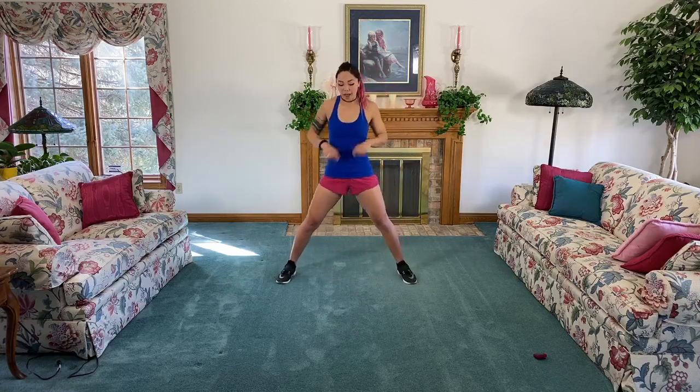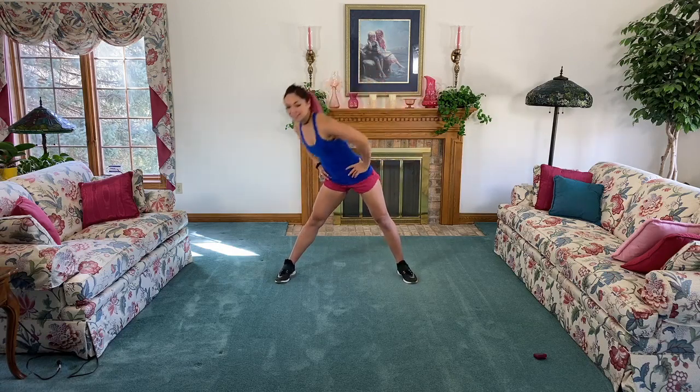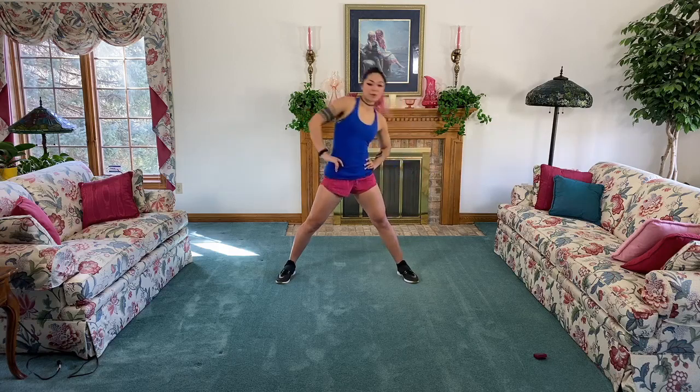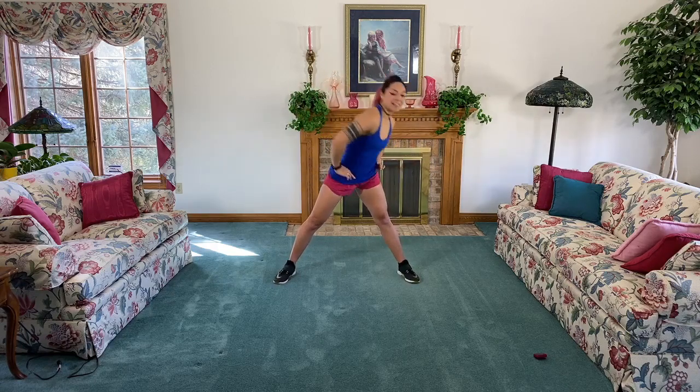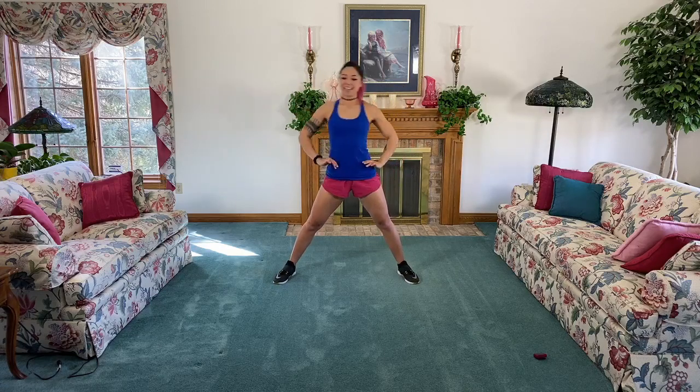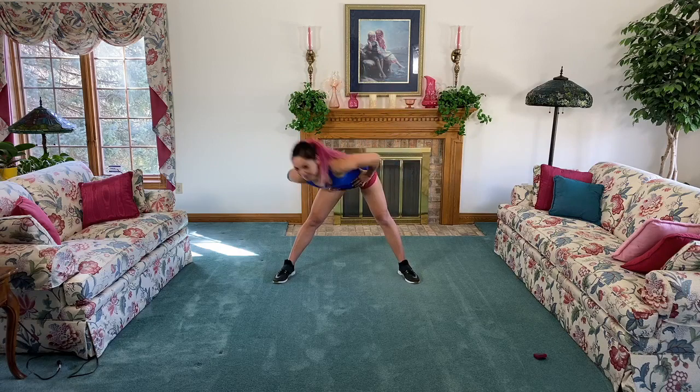Feet out wide, hands on the hips - we're gonna go with some hip circles all the way around. We're gonna be like SpongeBob Squarepants here. Keep it going, keep it going. Three, two, and go the other direction. For those of you who watch SpongeBob, you'll know what that means. Keep it going!